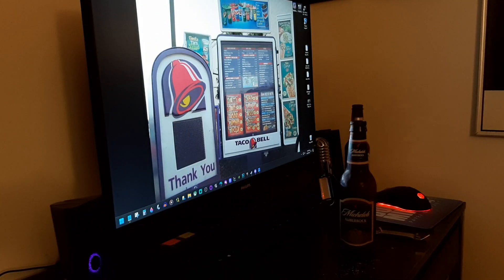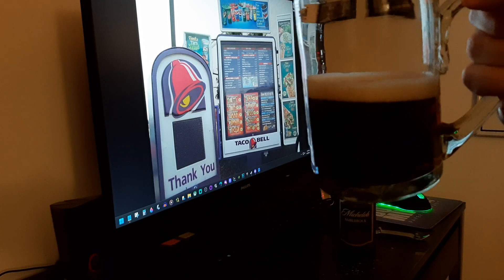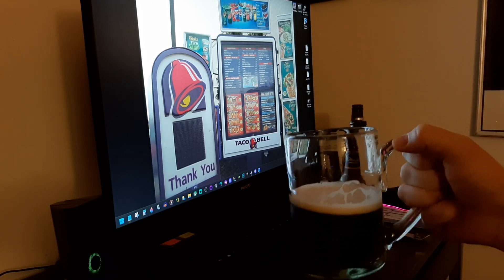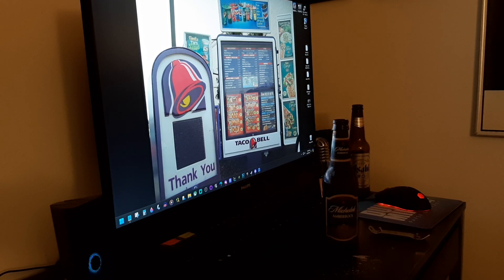There it is. In the good light it looks almost like a darker root beer or something. A little bit of a tan head. On the nose it kind of just smells like a brown ale or something like that. This is listed as a dark lager.